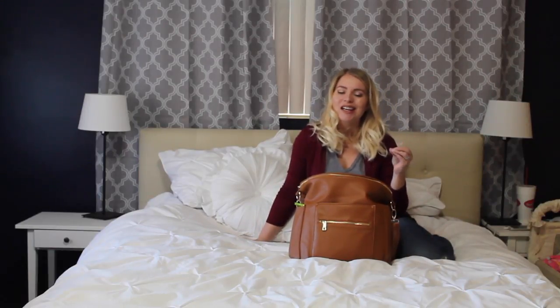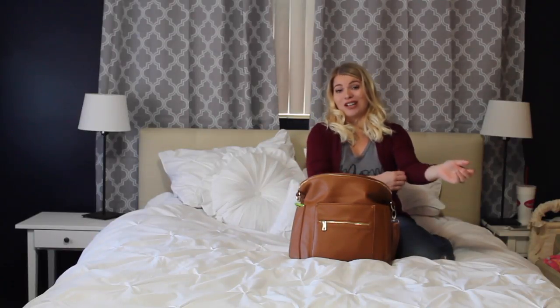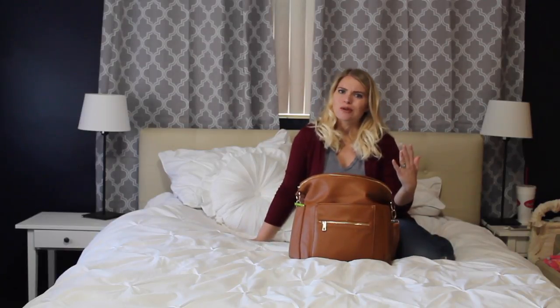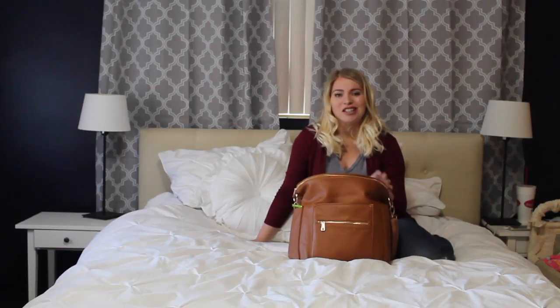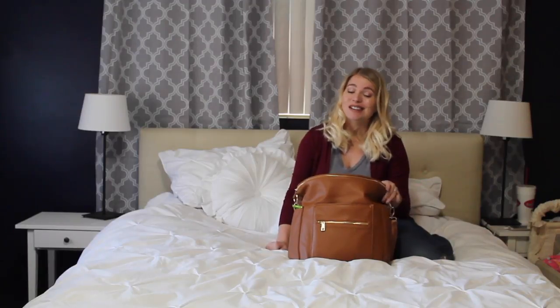I was kind of in the market for a new diaper bag. I love my old one, it got great wear and use out of it, and it's an awesome diaper bag, but I was looking for something new, a different style. My best friend who has a one year old, she's got this new diaper bag and she said, 'Cammy, you have to get it, it's great, it's awesome, you'll love it, it's really cute.'